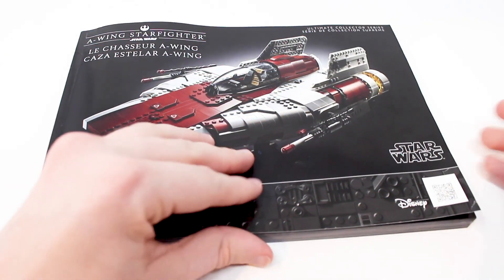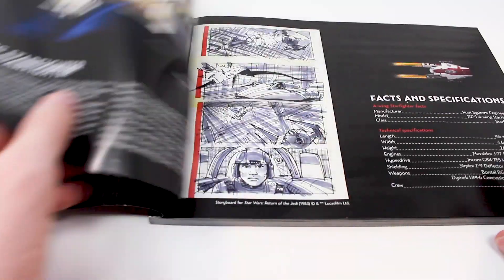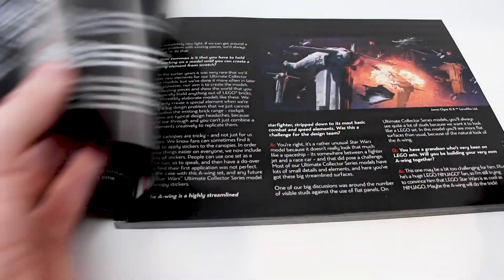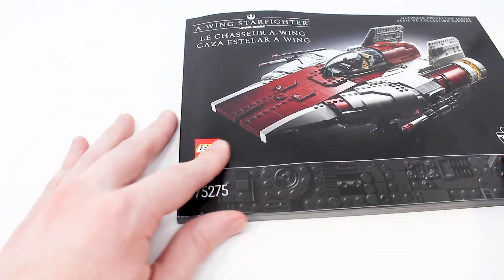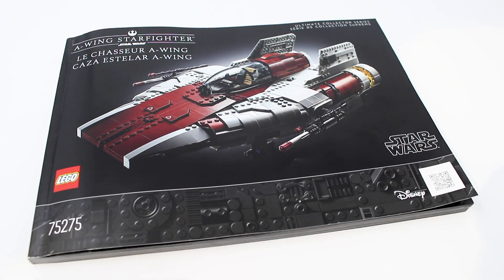This set includes one very nice and thick instruction manual. The first few pages have some information about the design team of the vehicle, and then we get some additional information about the A-Wing Starfighter itself in the Star Wars universe. They have all this now in a few different languages, and all told this manual has an impressive 283 pages of building.